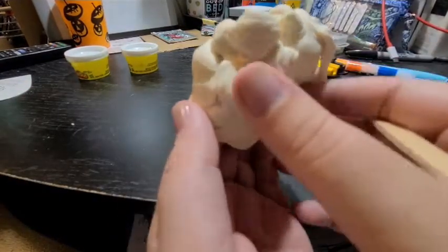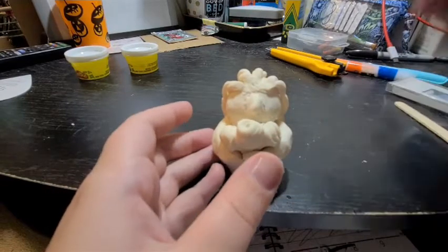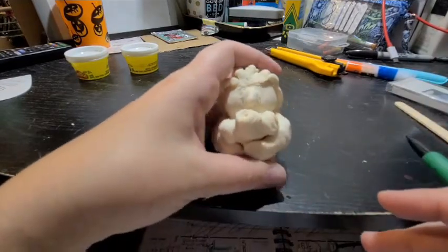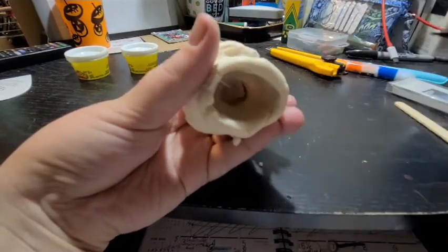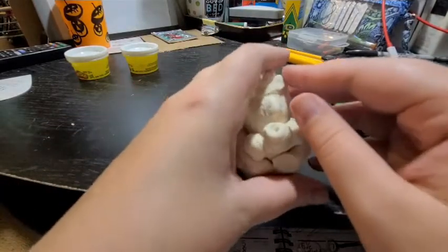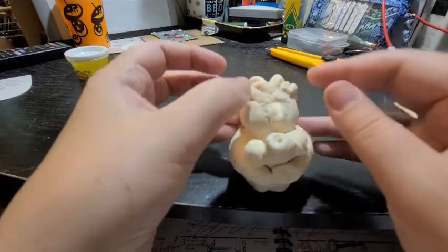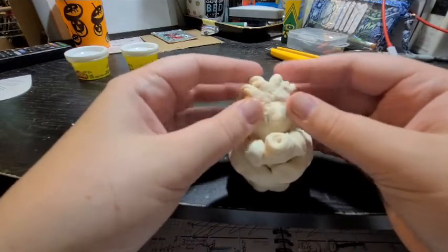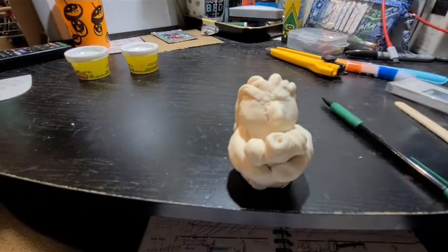Once your character is all together, take a sharp tool like your pencil and poke a hole in the bottom if you haven't already — I accidentally poked one with my thumb. If your piece is falling apart, it's either still too wet or wasn't attached well enough, so just keep pressing the pieces together and making sure everything is sticking. Then let it dry completely. Once it's fully dry, you can paint it, bake it, or do whatever you need to do to make sure it stays nice and doesn't fall apart or crack.